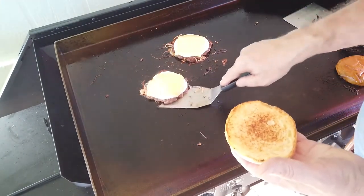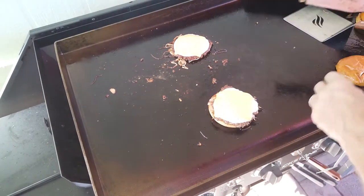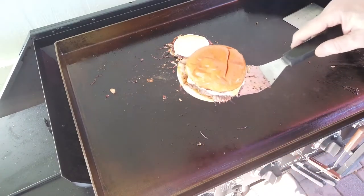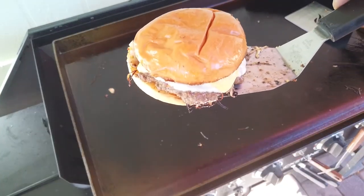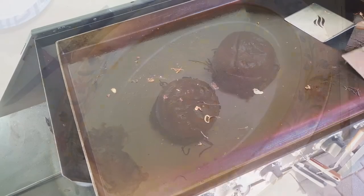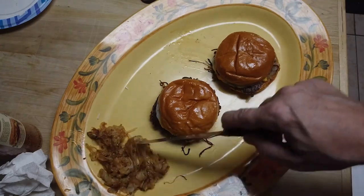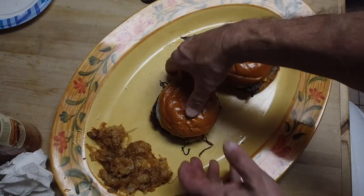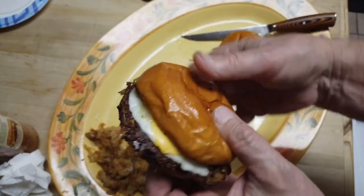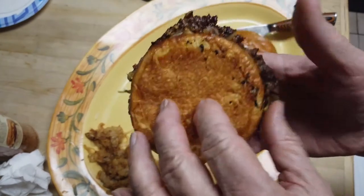Burger on a bun. Mm-mm-mm. Looking good. Let's go inside and give them a little taste. I'm going to say these burgers are done. And if I need some more onion flavor, I've got some nice caramelized onion right there. Let's see what it looks like from the side — I've got some of that crispy onion, three different cheeses, and a crusty burger.